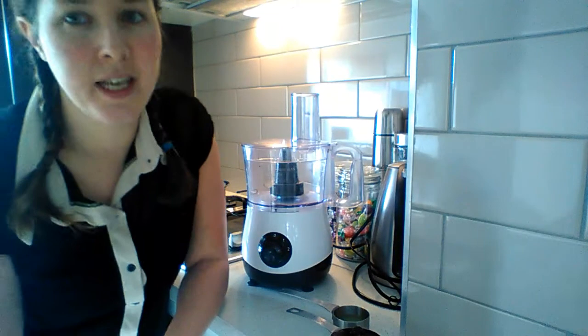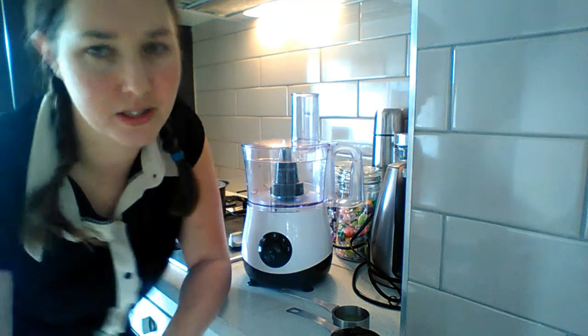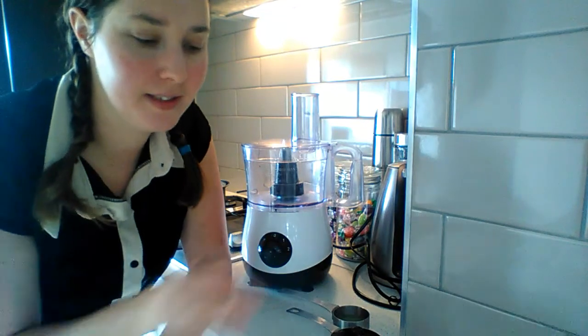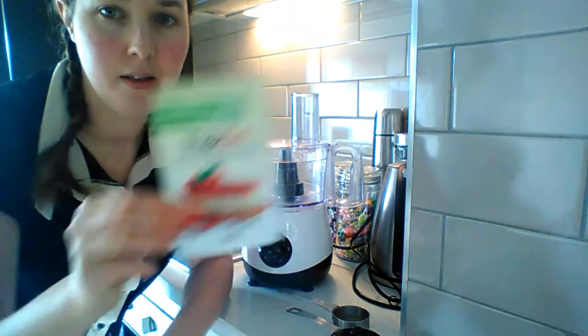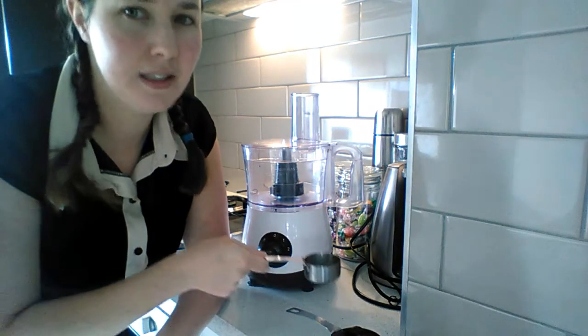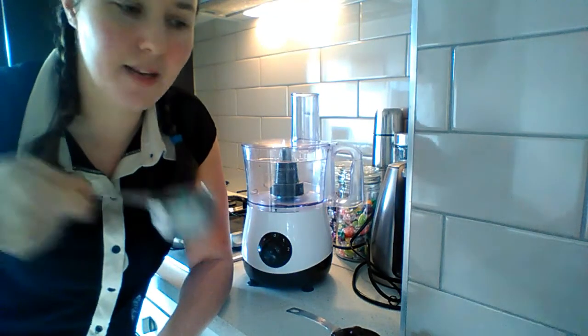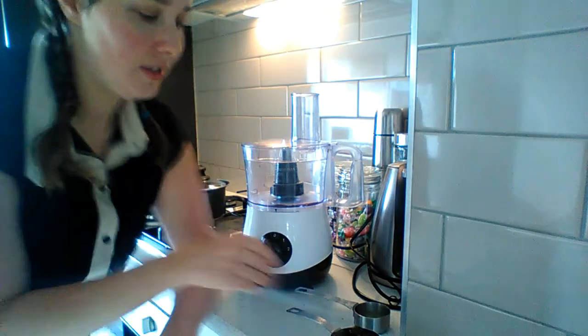Good morning everybody! Today I'm just going to do a quick video on how I make my kombucha gummies. You're going to need a cup of kombucha, half a cup of cherries, half a packet of veg-set, and you can use two tablespoons of coconut nectar — but I want this to be a bit more sour, so I've got a bit of lime juice.